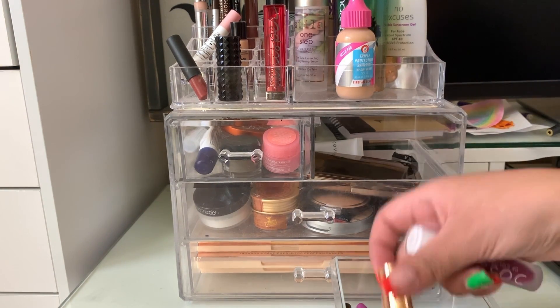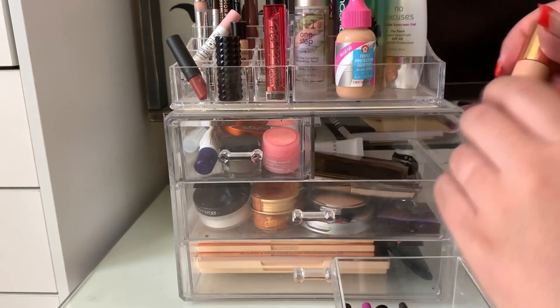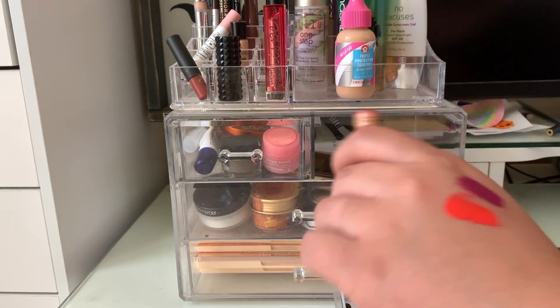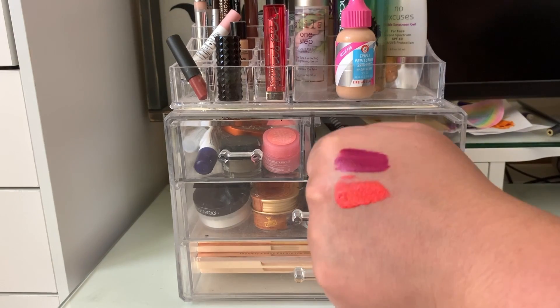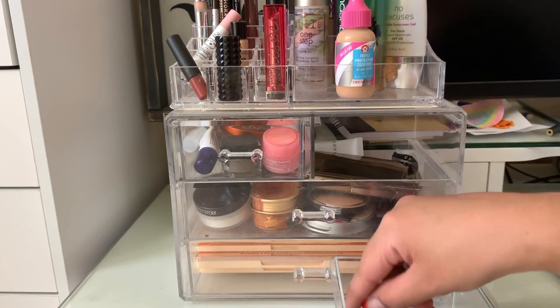So I only have two products to swatch for you guys. This one is the Dose of Colors Liquid Lipstick in Bury Me — I really like the color. And this one is Hot Fire by Dose of Colors, a collab with Desi and Katie. I applied this to my lips and took it off because it's just way too bright for work, so I applied it as eyeliner instead and it worked out really well. I had a few compliments on it.